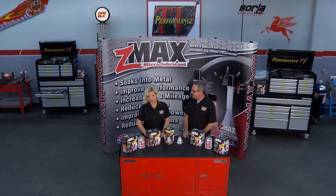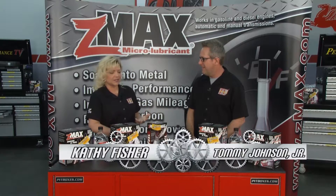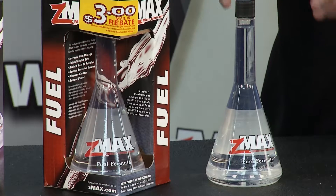This week on the Z-Max Micro Lubricant Minute — fuel for thought. Whether it's gas or diesel, Z-Max has something for you that you should be using. That's right, the Z-Max Micro Lubricant Fuel Formula.